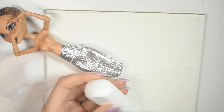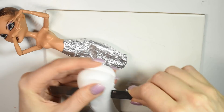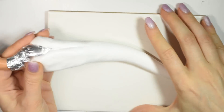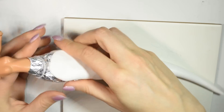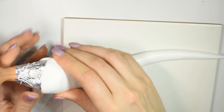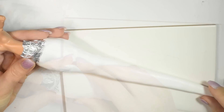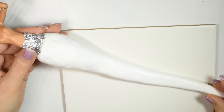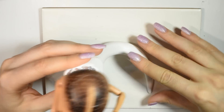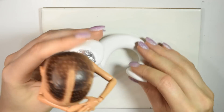Now you want to take a big chunk of polymer clay and start forming the tail. Then you want to cover the bottom of the doll in tin foil. Then you want to cut a slit at the top of the tail and start working it around the doll, smoothing it out. Arrange the tail however you like so the doll can sit or stand up. Then you want to carefully open the tin foil a little bit and slide out the doll.